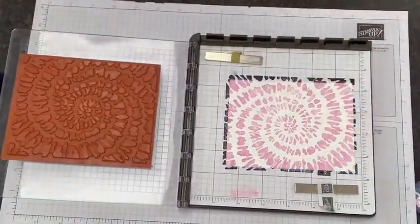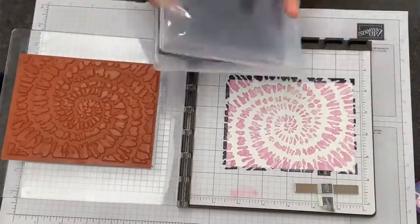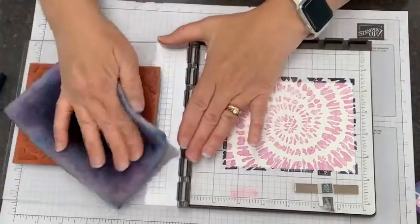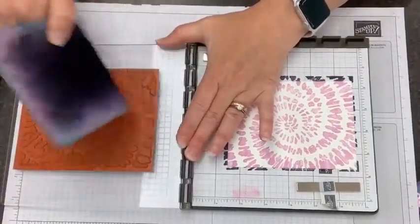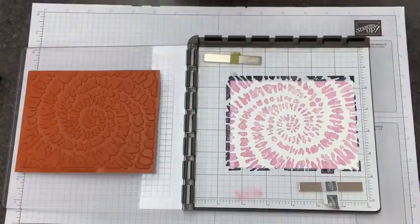Now I need to clean this — you can take it off and clean it on your chamois or your scrub or whatever. But honestly the easiest thing to do is just grab your chamois out of its little case and press on there. That gives us a clean stamp right away. Super simple.